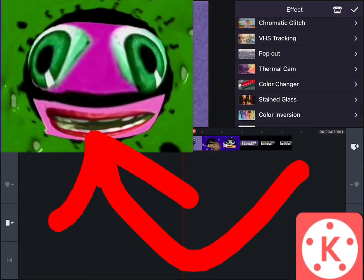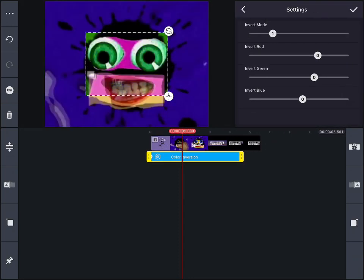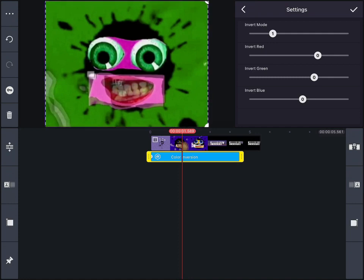How to make Two Ruins Tree on Chimemaster. First, grab color inversion, then turn everything off, and set invert mode to 1. Make it bigger.